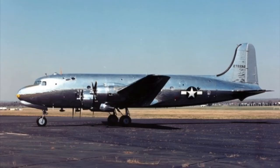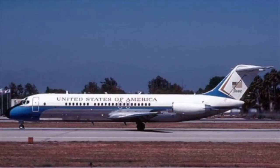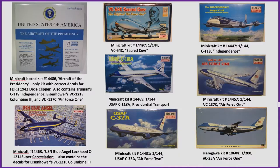I started with an internet search on Air Force One, presidential aircraft, etc. I discovered that over the decades, the presidents have been transported by numerous aircraft and helicopters, both large and small. So I decided to limit my build to the eight primary transport planes from over the decades and just one helicopter.